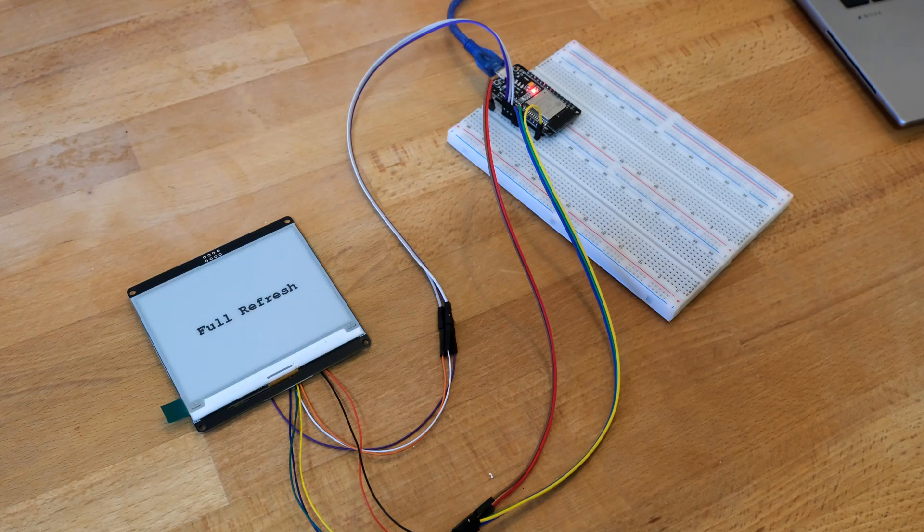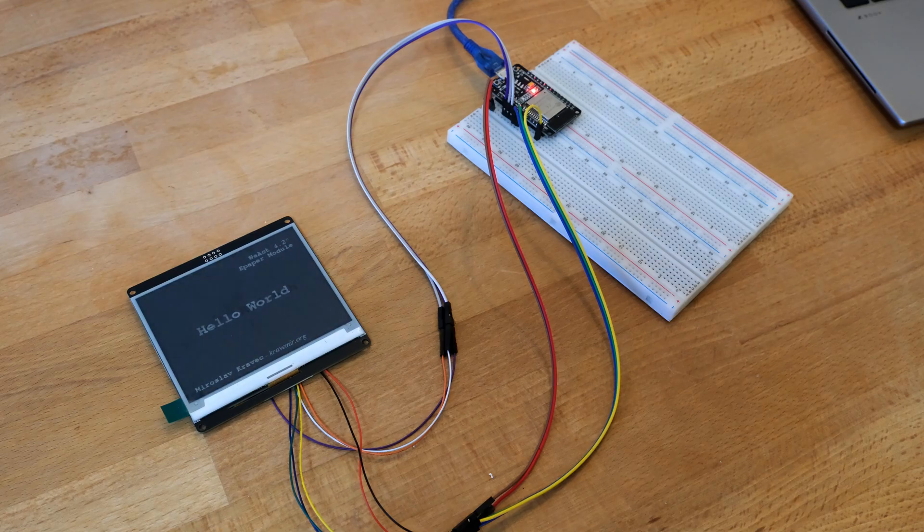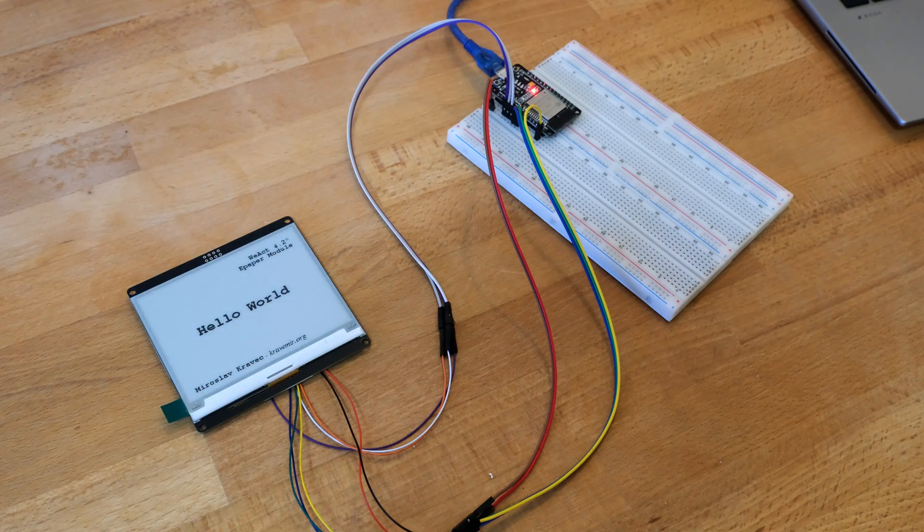Here we have the beginning full refresh of the display and full redraw. And now we have a partial update — there is a counter in the top left corner that counts up to 10.